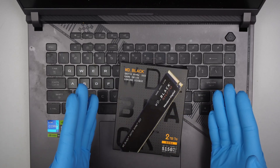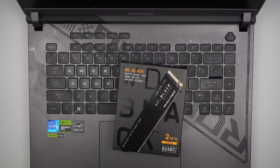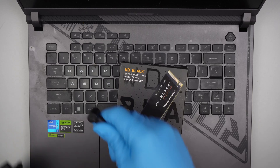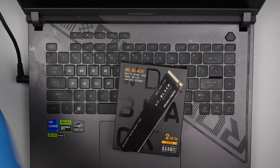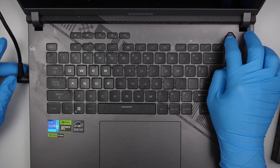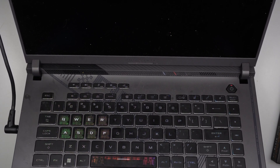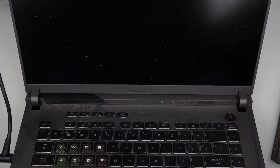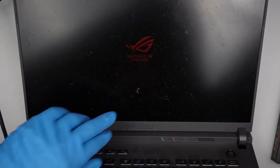For some reason the computer is not turning on — maybe the battery has run out. Let me get the charger. Okay, I can see the battery light is on. There we go. You can see the Republic of Gamers logo is up and it's loading Windows.